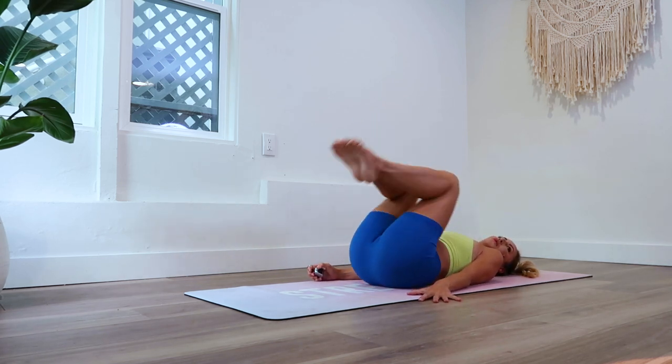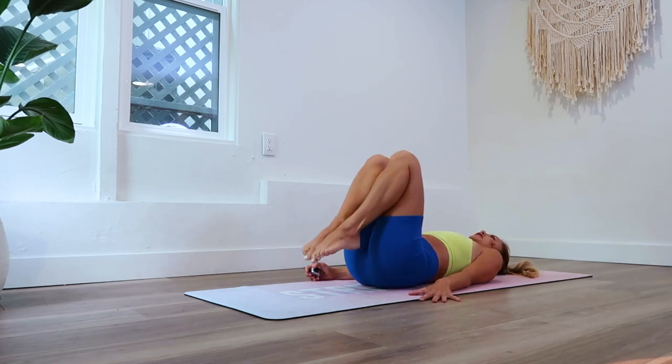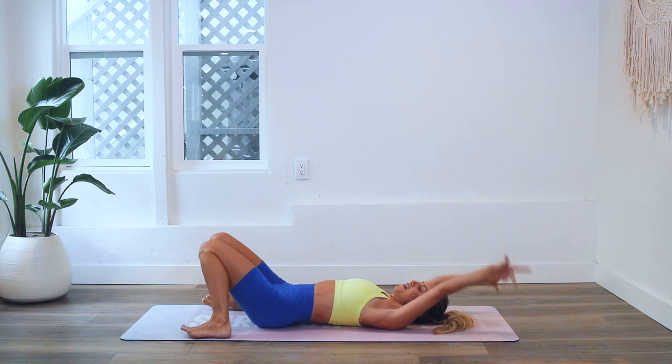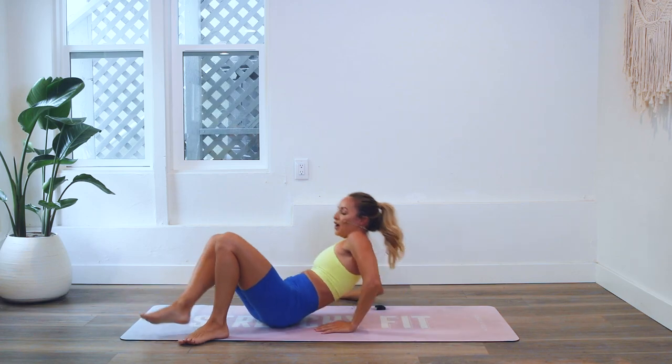Five, four, three, two — 100! I hope you are screaming and yelling and dancing in your house. Good job, great job today! Remember that every single time you show up on your mat for one of my workouts, you are getting stronger and more confident every single day.